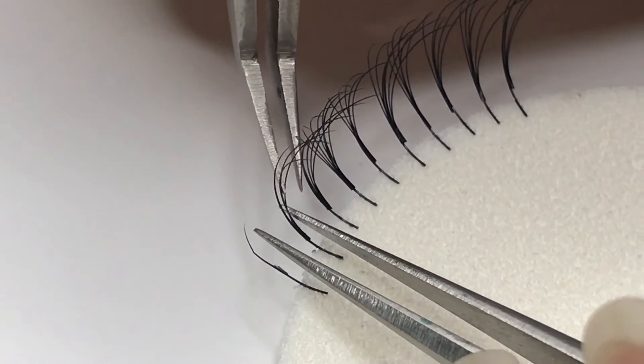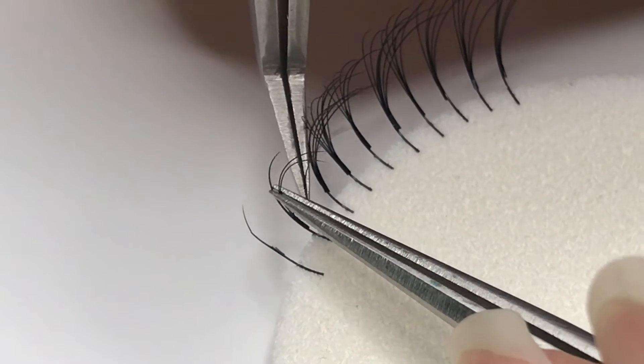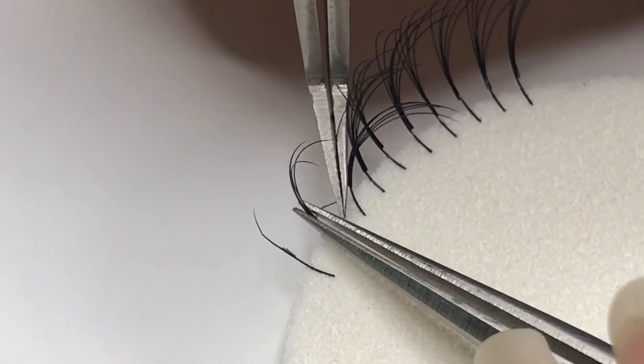Peeling off individually gives you more control; however, it does take a little bit more time just because you are removing one extension at a time.